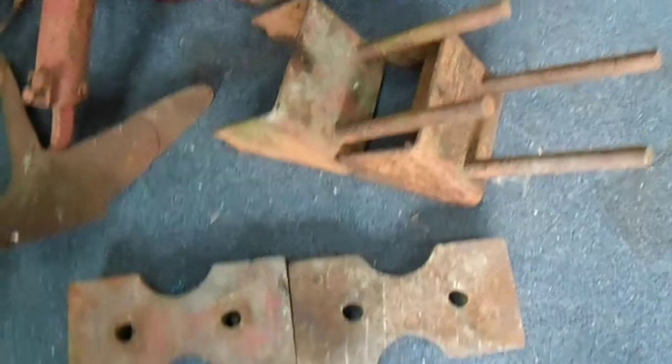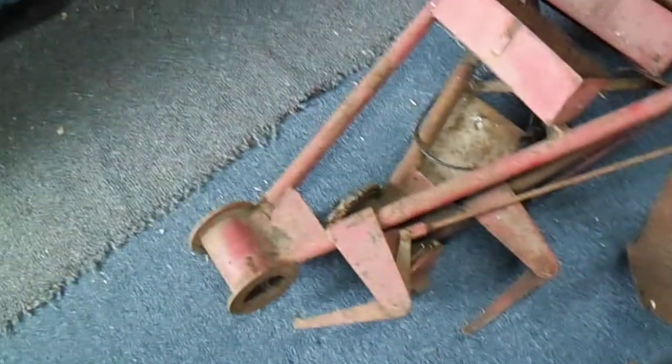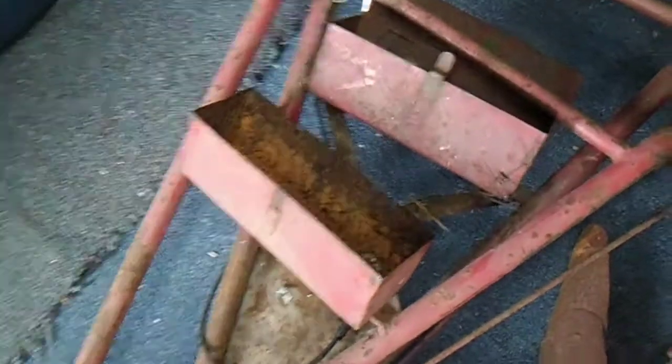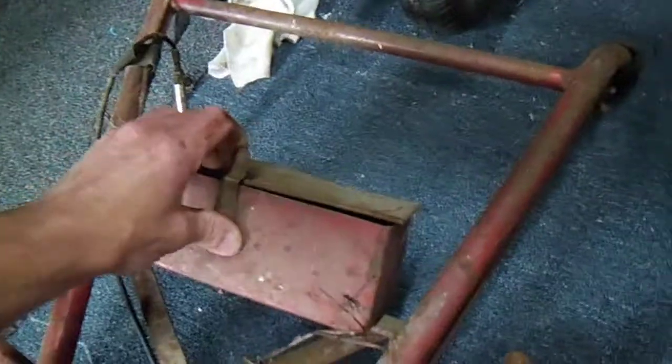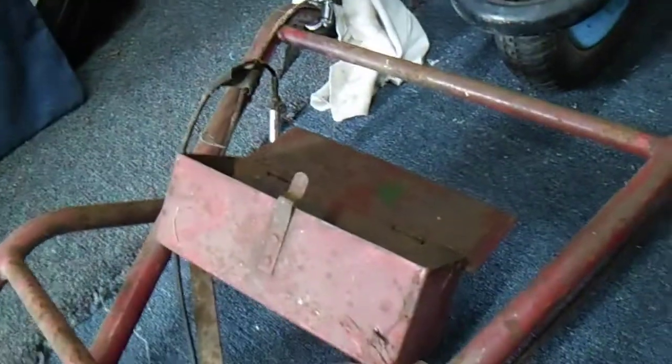Two weight bars and two counterweights for the front. Two sets of handlebars, both with the toolboxes - one of them is missing a lid, the other one's still got its lid on there but it's a bit twisted and out of shape, needs a bit of adjusting and bending back into the right place. Around here we've got this set of - I don't know what these are called - anyway, that's on there.